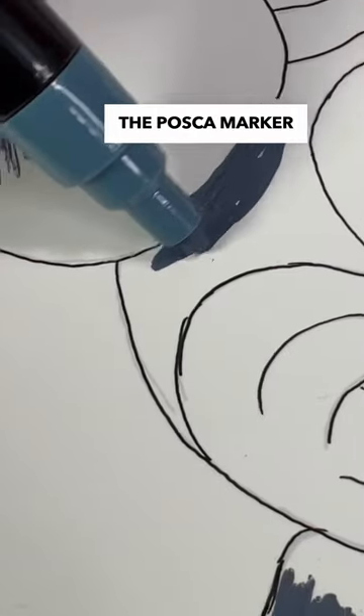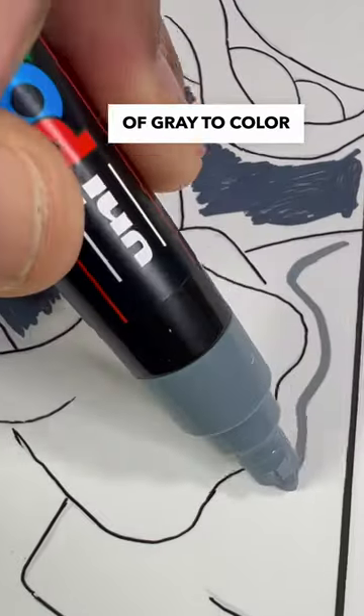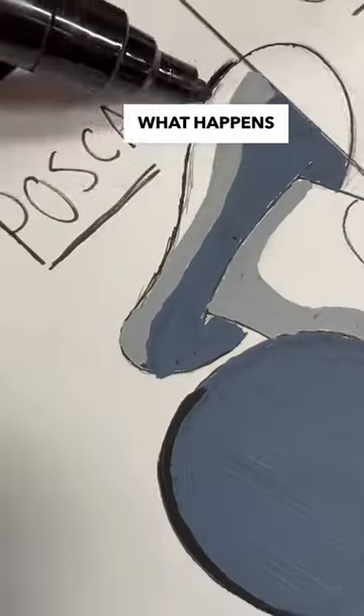First up, I'm going to paint the Posca marker side by using different shades of gray to color his clothes and skin. So far the colors don't look the best, but let's see what happens when I outline the entire design.